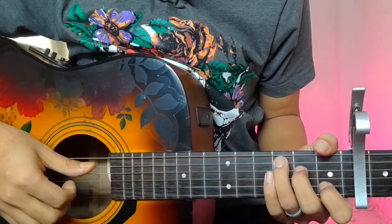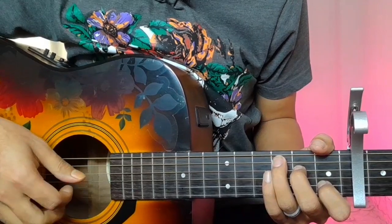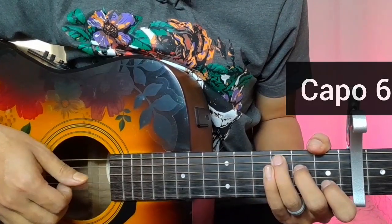Hello guys, so I'll take a lesson — this is 'Dil Mera Churaya Kyun' by Kumar Sanu. This is a personal instrument lesson. The capo is on the sixth fret to start.